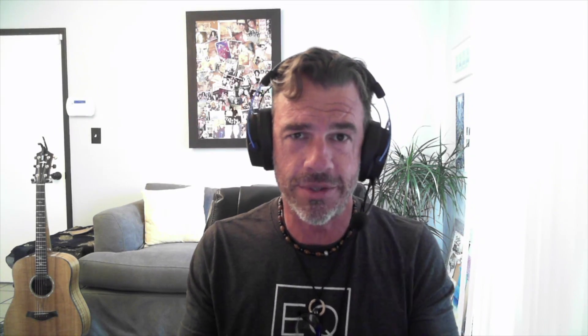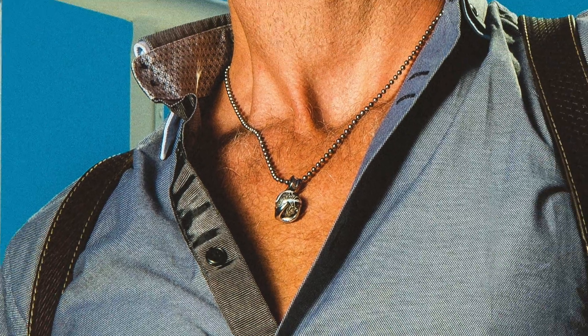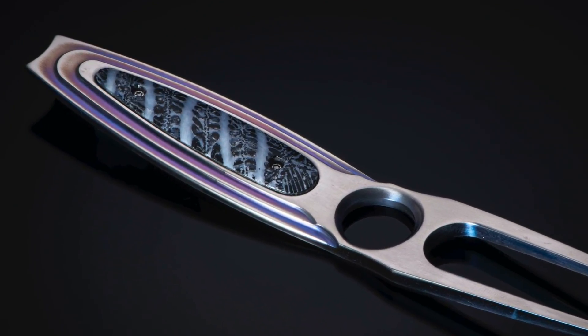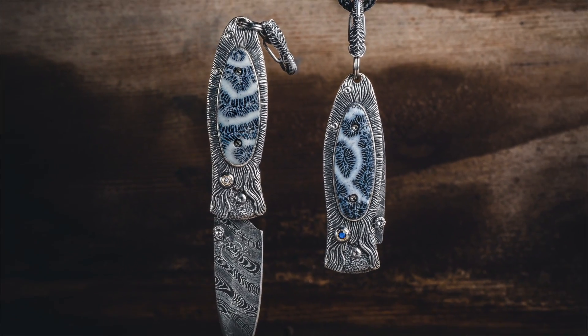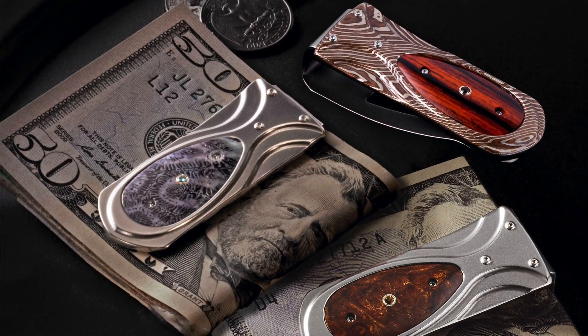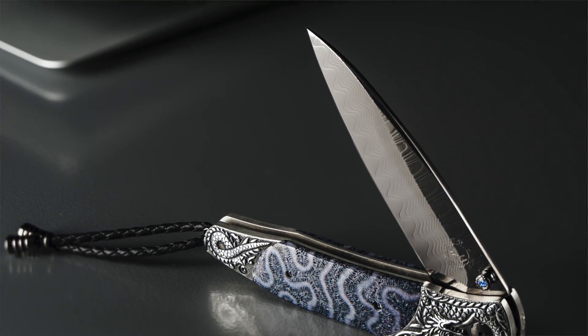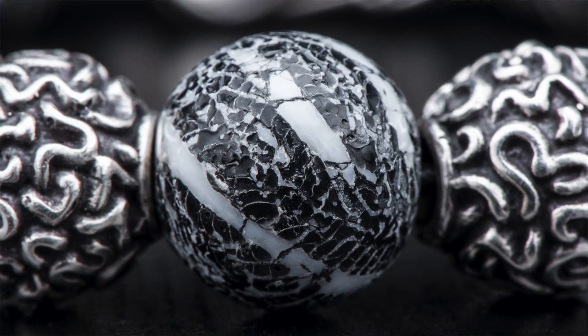The learning curve we've had to go through in order to offer these kinds of materials — whether it's a knife, a pen, or inlaid into a piece of jewelry — it hasn't been easy. That's sort of the challenge we always find: we'll stumble onto or be shown some amazing material, and then it's anywhere from six months to 18 months of us messing around with it to figure out, can we use this? Does it hold up over time? In a lot of cases, the answer is no, and we get sad and move on.